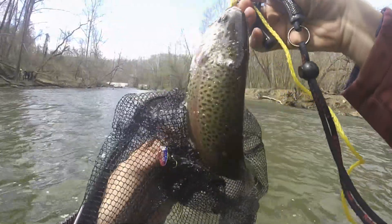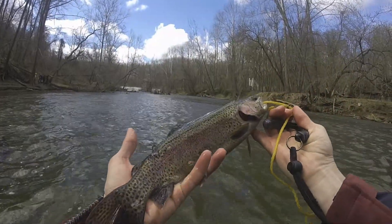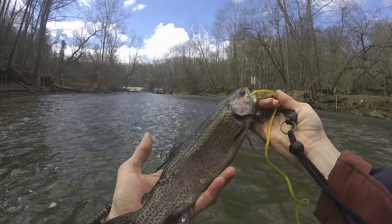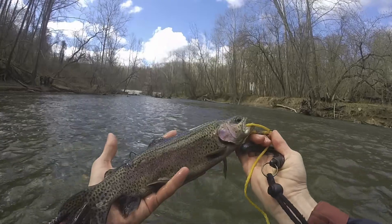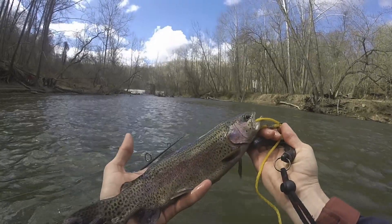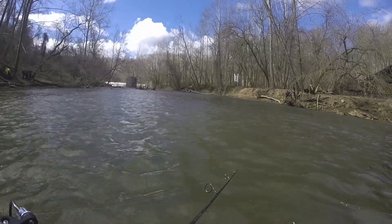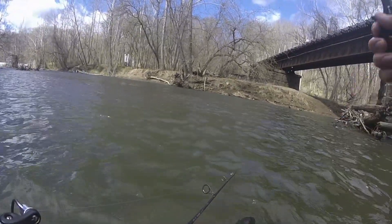This trout is actually a pretty good size for the ones they stock here in this area — a good eating size. Sometimes you get them a bit small, really too small in my opinion to take home, but I guess that's what you get with a stocking program. I typically put the stringer on the fish pretty quickly after catching it because I've lost several fish when I don't. I quickly dispatch them with a couple of swift hits over the head.